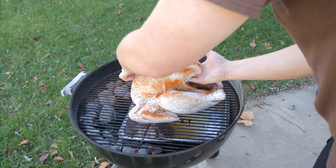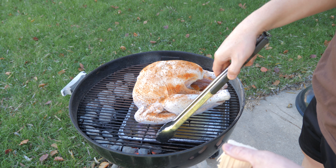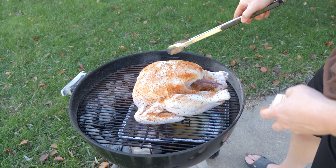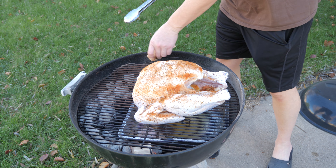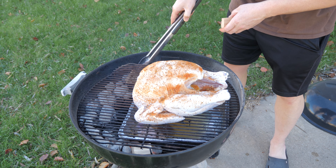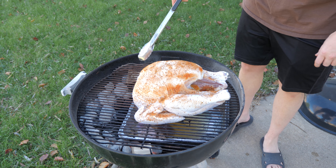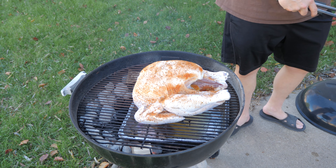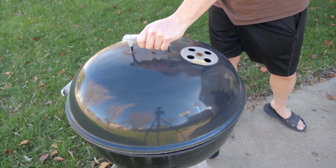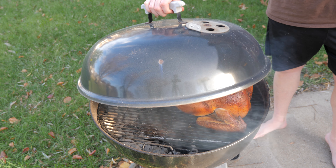We're going to put our grill grate on and then put our turkey on the grill. I'm opening up the side and putting in some chunks of pecan wood — you can usually buy these at your local grocery store. That's just to create some smoke. You can use pecan, apple, cherry, or whatever wood you like. If you don't know, just choose something mild. I put about three or four chunks in there, then cover the bird.